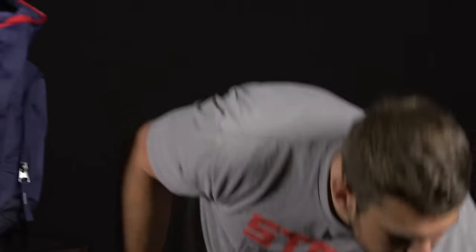And that about does it. That was what we found in our locker and what the Olympic team will be wearing down in Rio. Big thanks to Nike for hooking us up with this gear. Go Team USA.